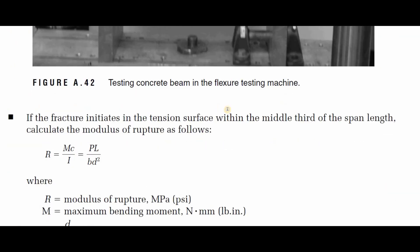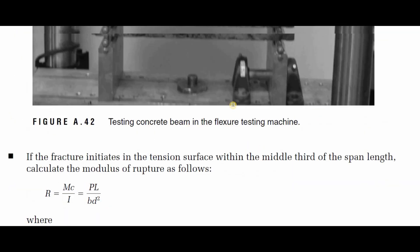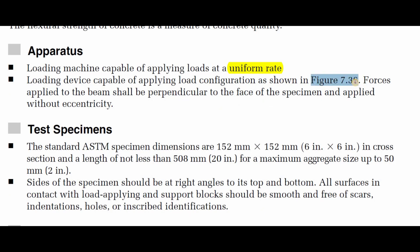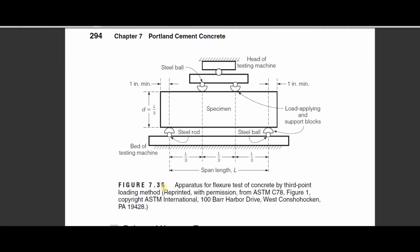I will show this figure shortly. The figure is titled 'Apparatus for Flexural Test of Concrete by Third Point Loading Method,' taken from ASTM C78, Figure 1. As you can see, this is the head of the testing machine, the steel ball, and the supports for our specimen. The span length is L, and the loading divides our span length into three equal parts — L over 3 each.